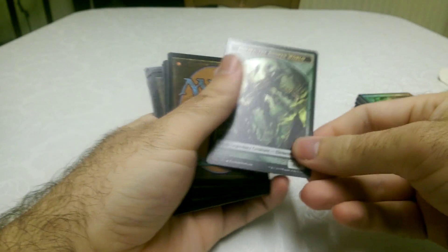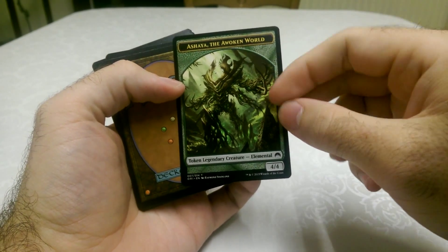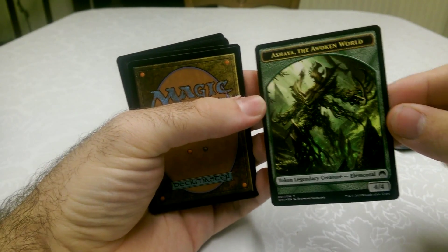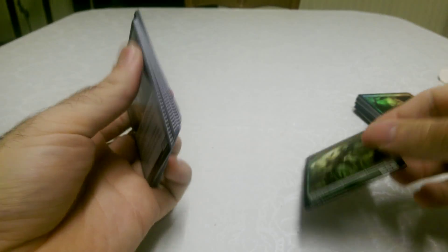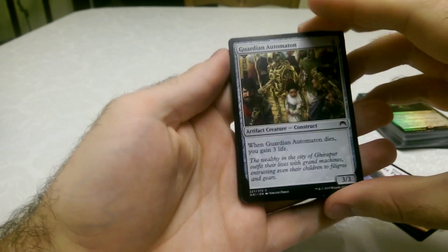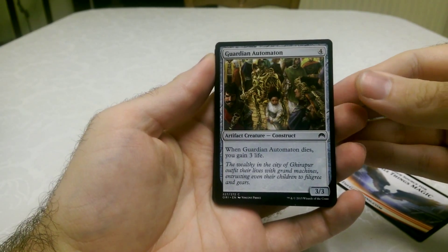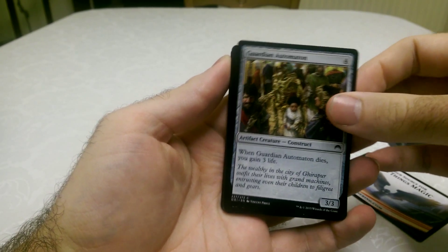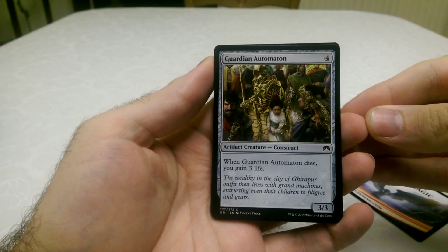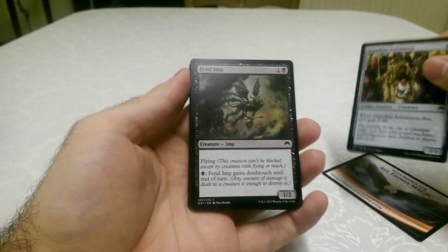Now it's a Legendary Token Elemental creature — Shaya the Awoken World. That's pretty cool. We have a Guardian Automaton, which is an artifact construct. Oh, you gain 3 life when he dies — it's like a protective bot for that little kid on the card. It's kind of interesting that it gives you life when he dies.